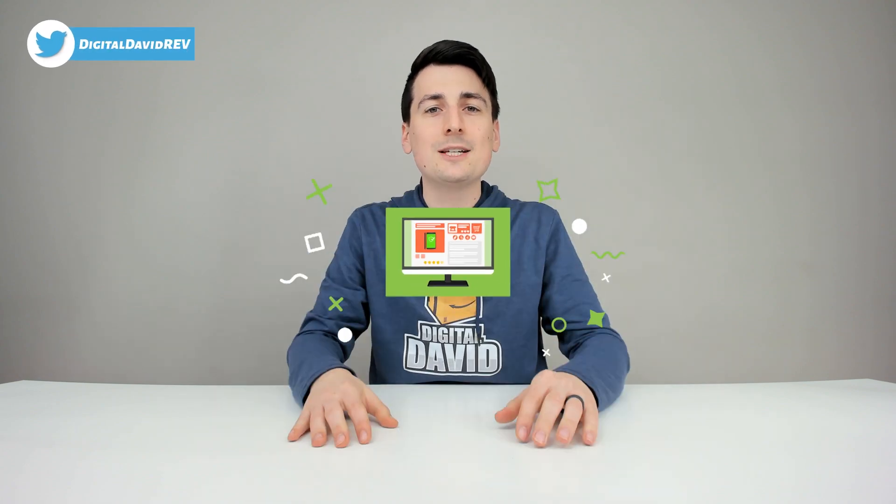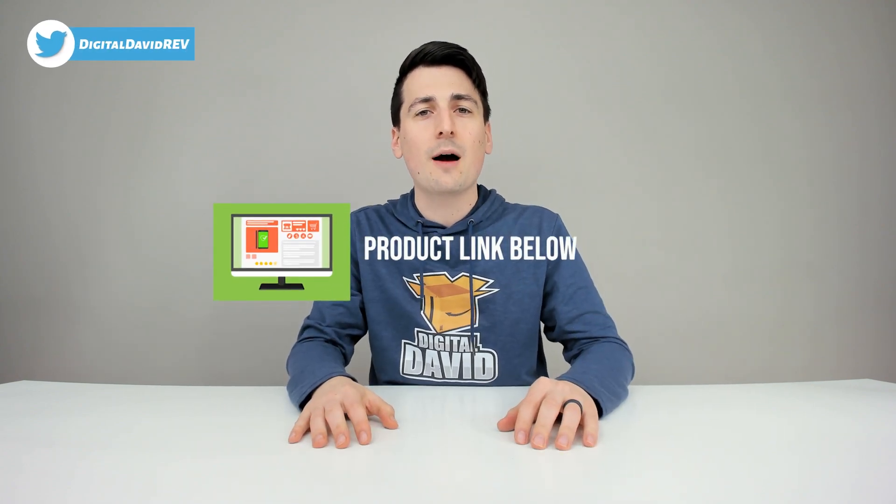Well, that concludes our video. Thank you so much for watching. Don't forget the product link will be in the video description below — check it out and do your shopping from there. Any purchase made through that link helps support our channel at no additional cost to you, and we're really grateful for all of your support.